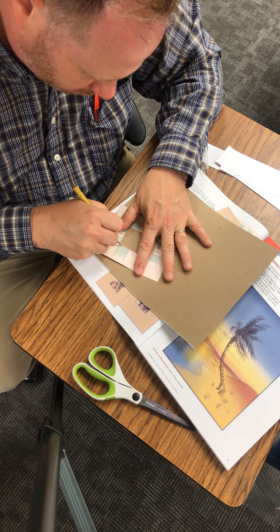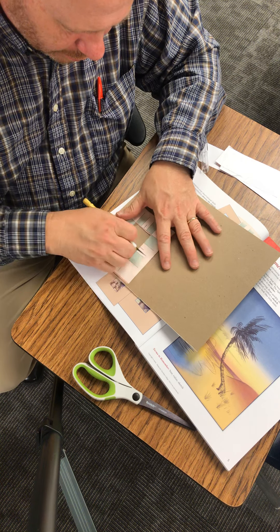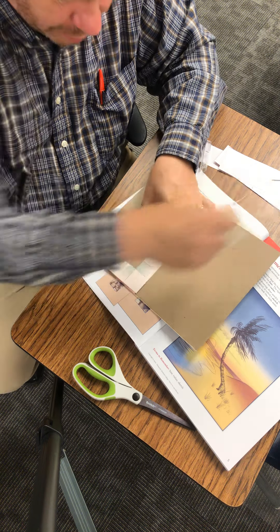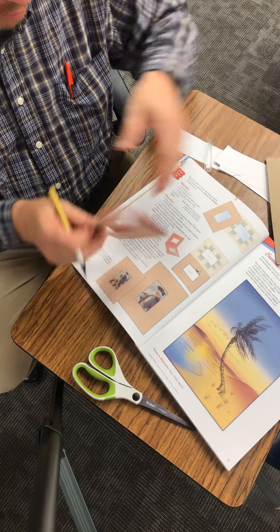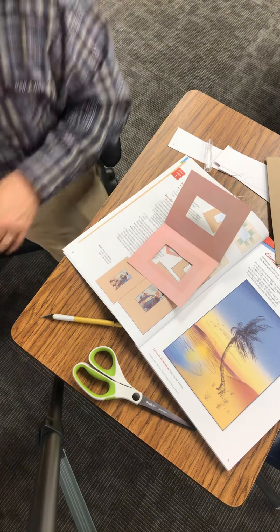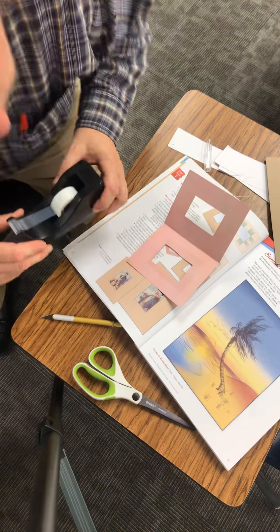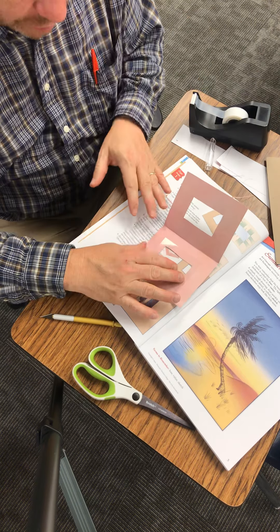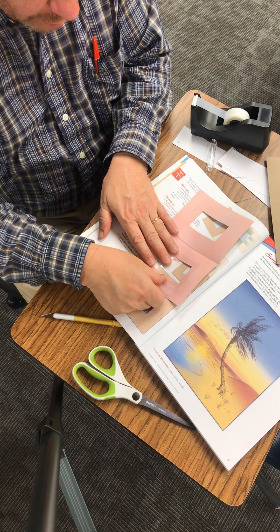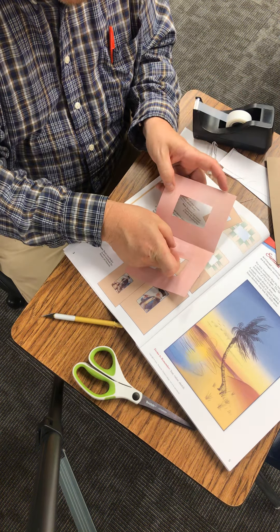It says here to tape the plastic onto this part. I'm going to go ahead and do that and get some tape. You can do this at home or here if you have some time, just make sure it doesn't interrupt other things you're supposed to be doing. On this side it shows there are two pieces of tape.